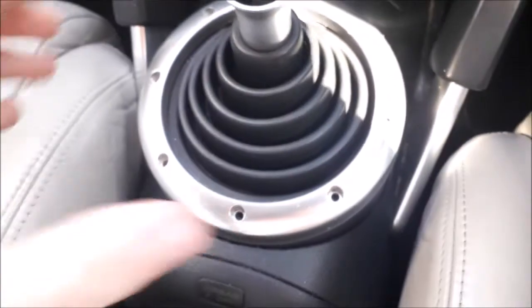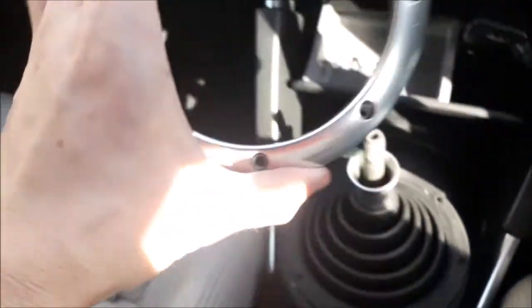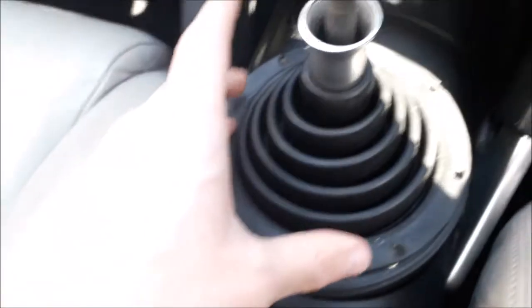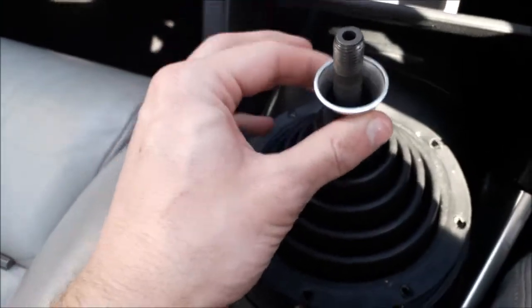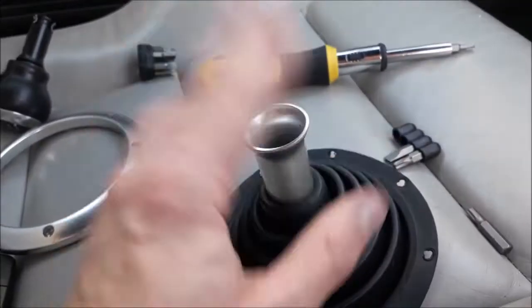Now that you've got all the screws out, basically all you should be able to do is just lift the ring straight off. We're just going to leave that on the side of the seat. Now what you'll be able to do is just grab the gear stick by the stalk and the gaiter part should just come off with it.